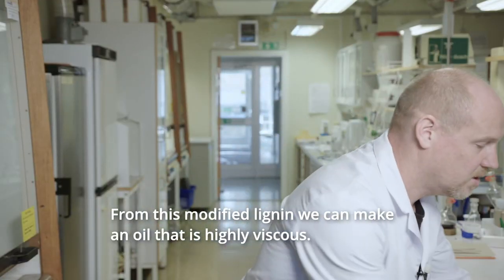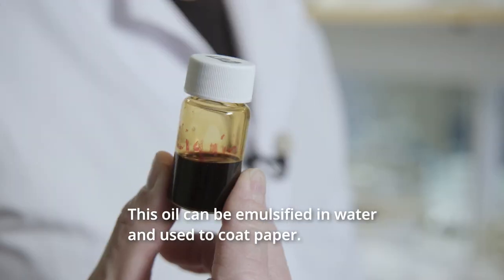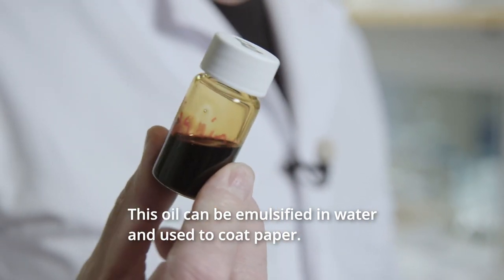modified lignin we can make an oil that is highly viscous, and this oil can be suspended in water and then coated onto paperboard.